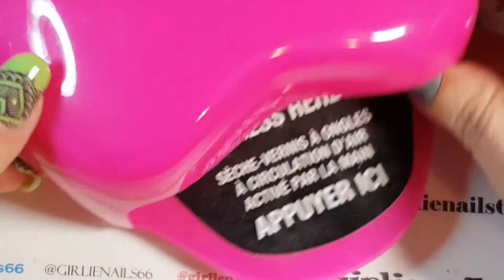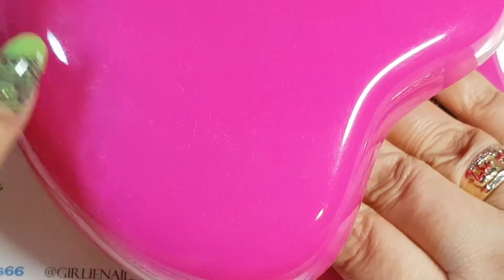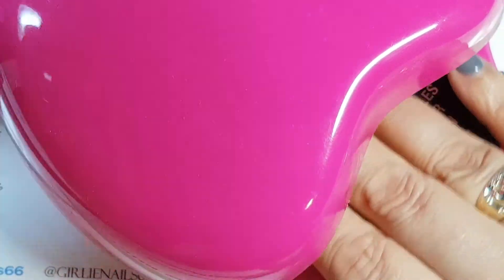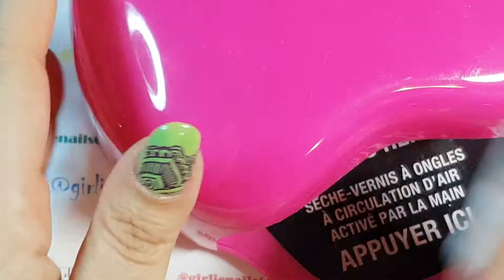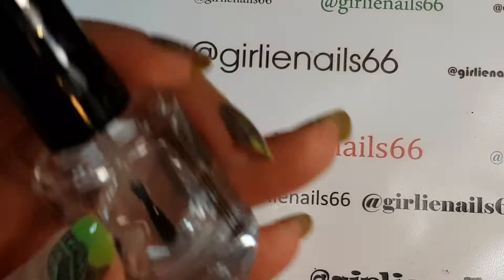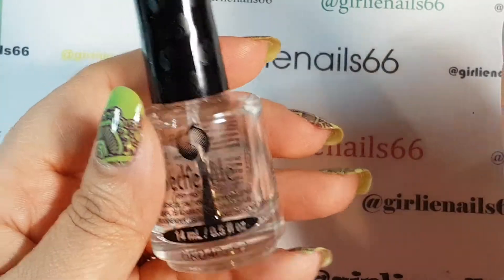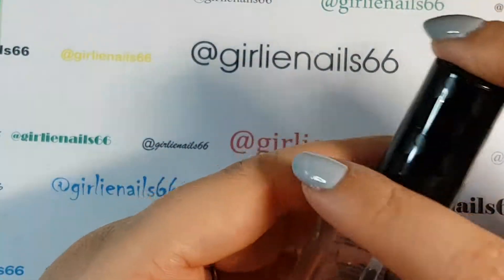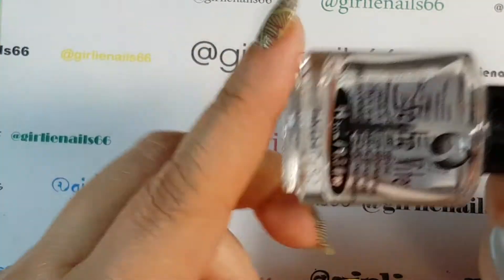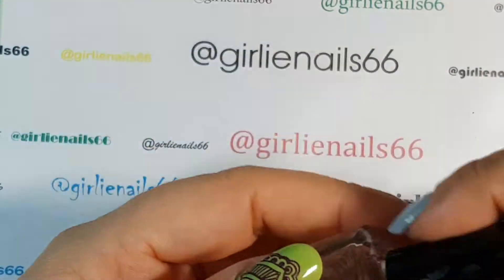When I first started out my husband bought me this little nail dryer - you stick your hand in, press a button, and dry your nail polish. It worked but it's a pain. When I found fast drying top coat it was a total game-changer. I absolutely love fast dry top coat and Seche Vite is my favorite.